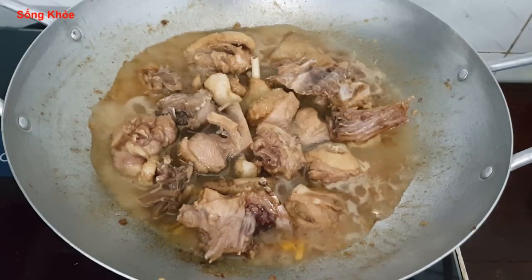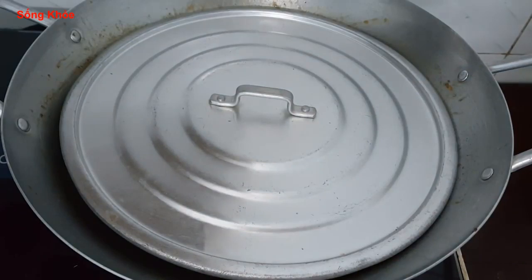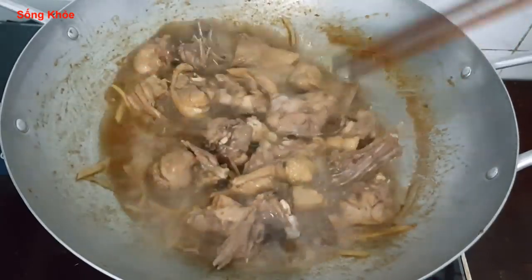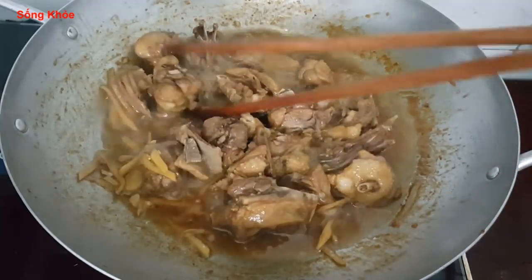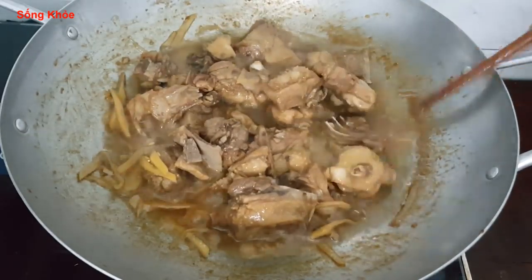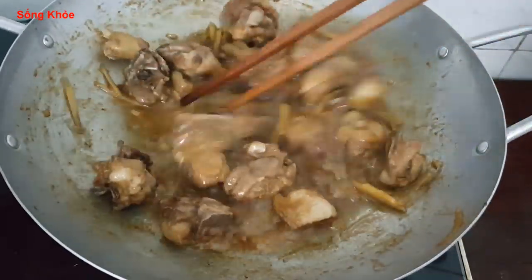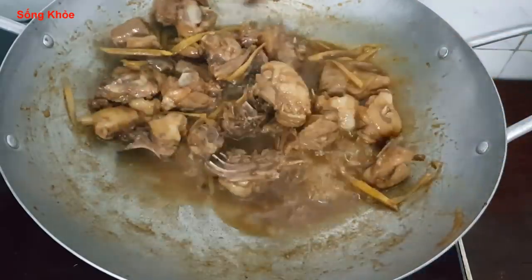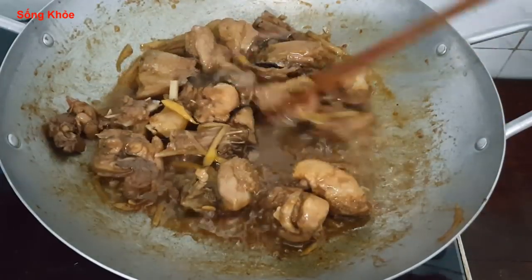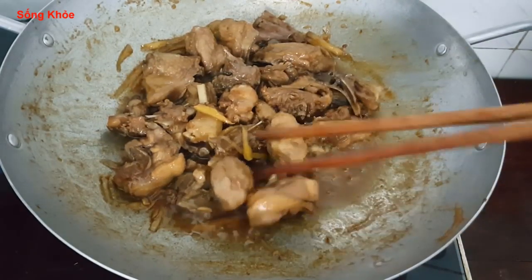Đậy nắp lại và nấu tiếp với lửa liu riu cho vịt chín luôn. Khi thịt vịt đã chín rồi thì xào cho cạn nước thêm một xíu. Xào đến khi phần nước sánh sạch như vậy thì tắt bếp và dọn ra thưởng thức được rồi.